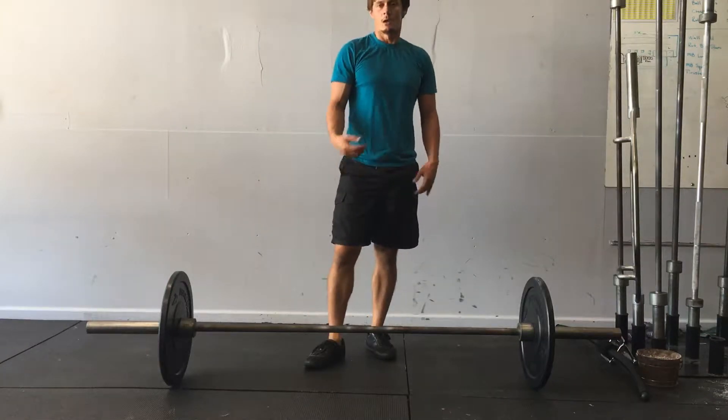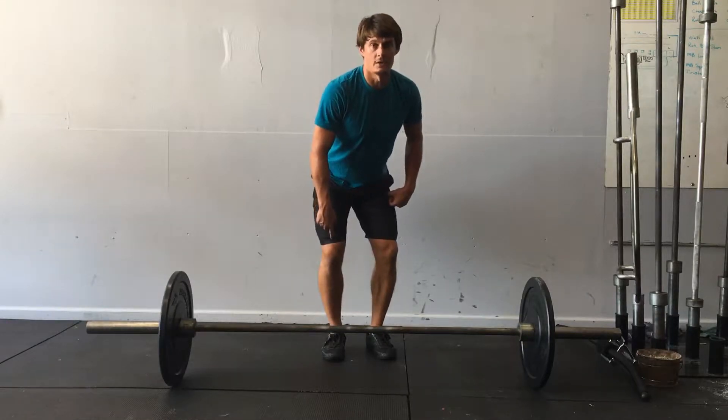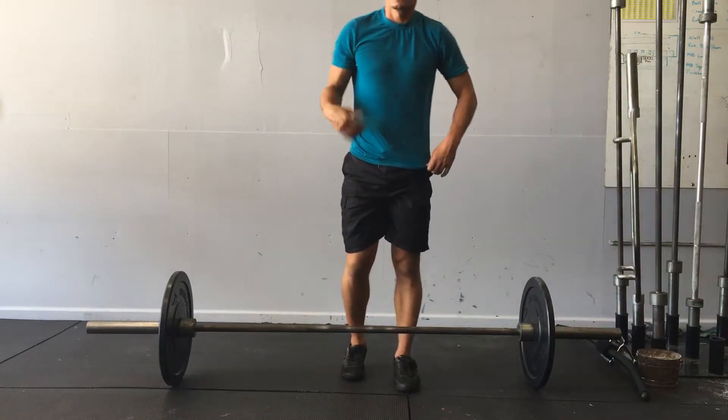A barbell hang clean. I'm going to pick the bar up, get it up to my hips, and then from there I'll drop down, staying above the knees with the bar. I'll pull it up, drop underneath it into a squat catch, stand it up, and repeat.